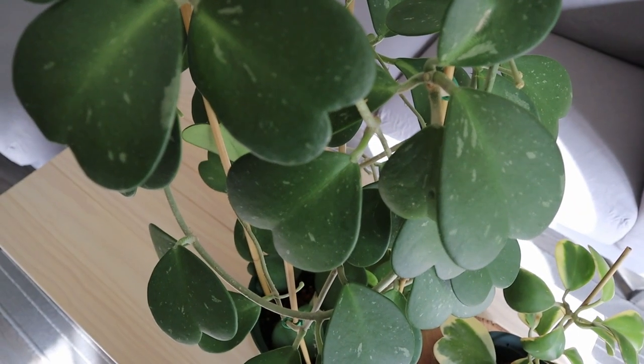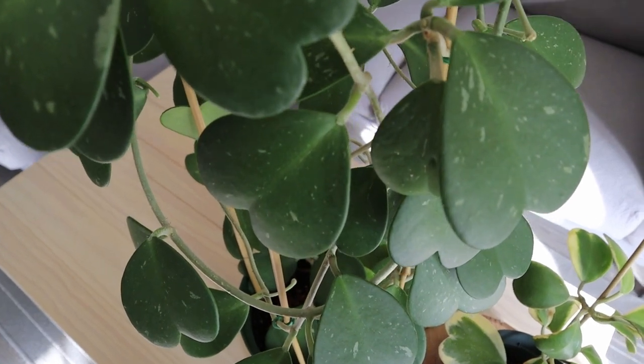A little bit of intro about my Hoya Keriae: I got this plant about three years ago in September of 2017 where I found it in a garden center. Right after I brought it home, I put it in a different room so that it could quarantine for one to two weeks, just in case there were any pests or bugs in the soil or under the leaves that I couldn't see.